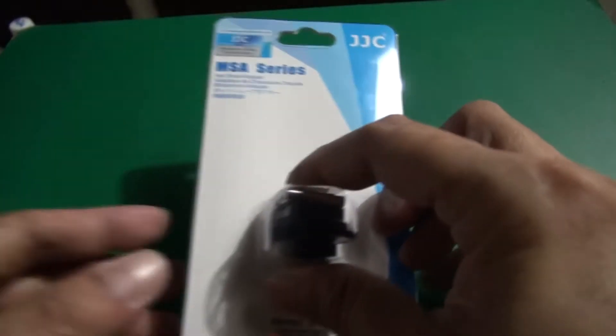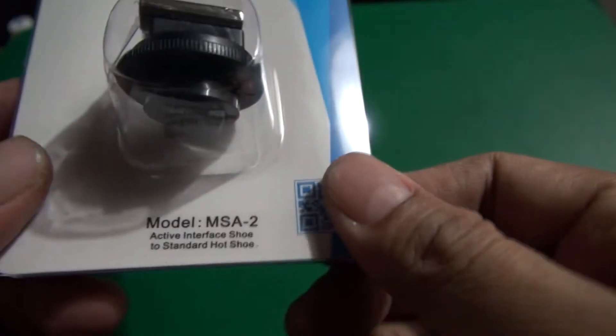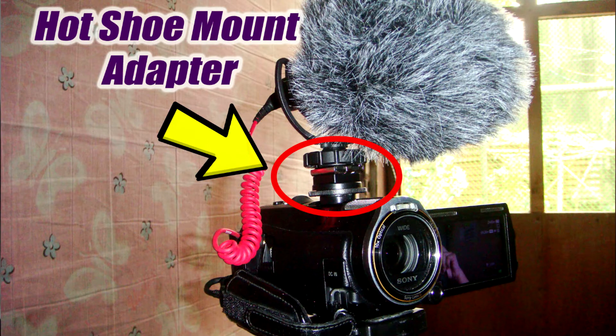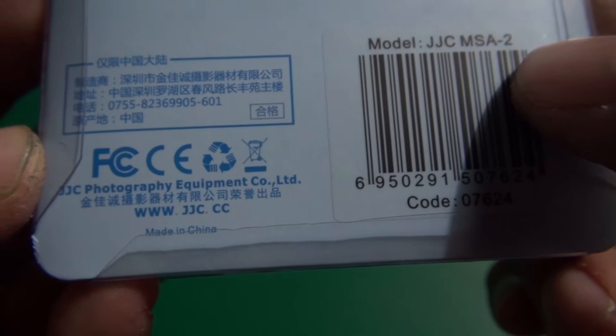Hello YouTube, today I'm going to unbox and review this Hatshu adapter from JJC. This was purchased on eBay and the model is the MSA-2 — it's an active interface shoe to standard Hatshu adapter for your external mic, and it came from China by JJC. So let's open it up and see what's inside.